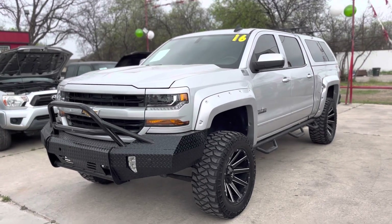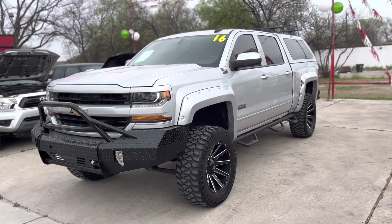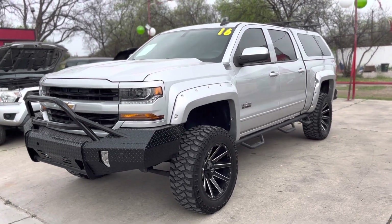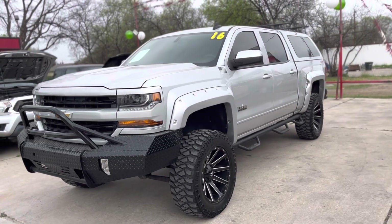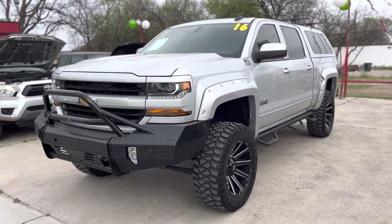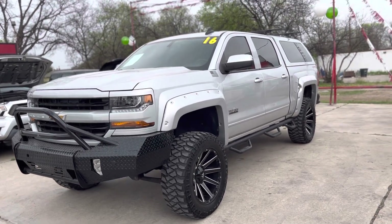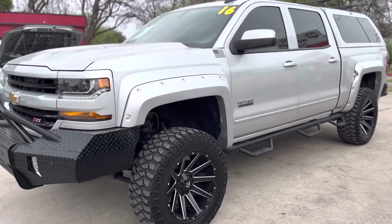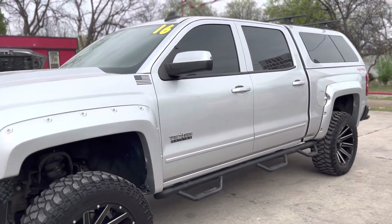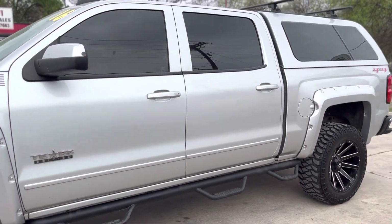Hey guys, welcome back to Trevi Auto Sales YouTube channel. This afternoon here in San Antonio, we are making a video on this really nice 2016 Chevy Silverado. It's a Texas Edition, comes with a lift kit, aftermarket wheels and tires. I'm just going to do a quick walk around on this truck and pinpoint some stuff that we see while we're walking around it.